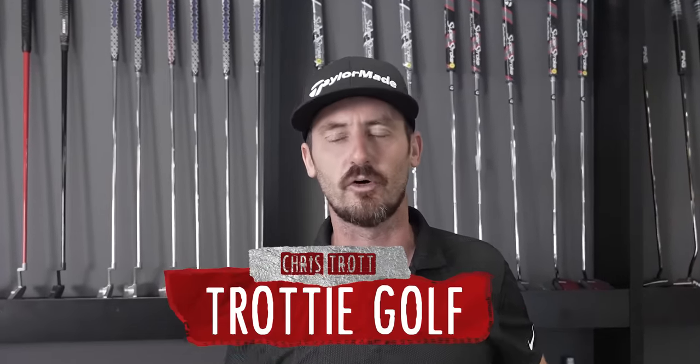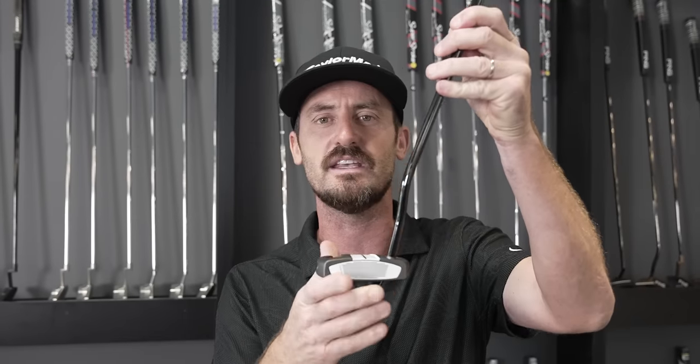I'm Chris Trott. You guys will know me as TrottiGolf. I have been fitting golf clubs for the best players around the world for 18 years on the Global Tours. This month is putter fitting month at Club Champion. You're going to receive a free putter fitting with any purchase of a putter or golf shaft. So it's crucial that you get the right information about what you need in one of these for your game. Let's dive into it.